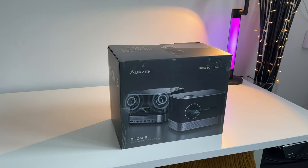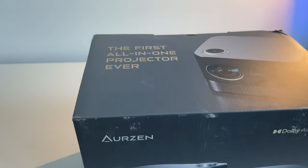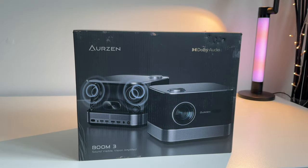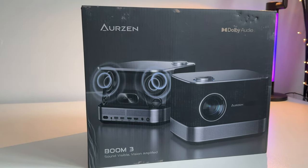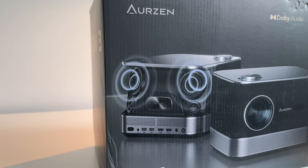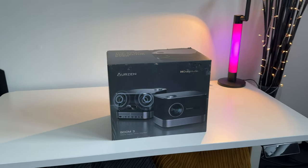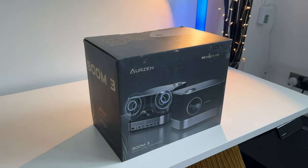I'm excited for today's projector review — this is the Orzen Boom 3. This is the first all-in-one projector ever. I'm really excited to show you the design, because not only is this a high quality projector with a built-in smart TV OS system, but this also doubles up as a really powerful Bluetooth speaker with really cool looking design speakers at the back. This is also the best sounding projector I've ever come across.